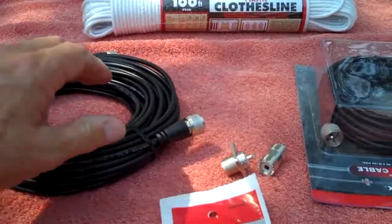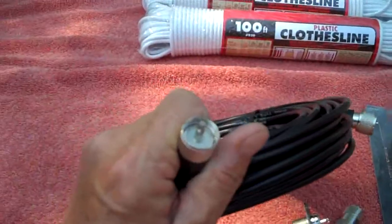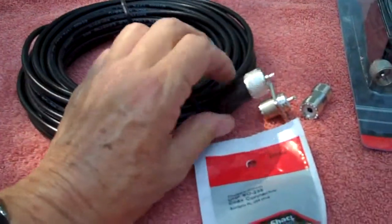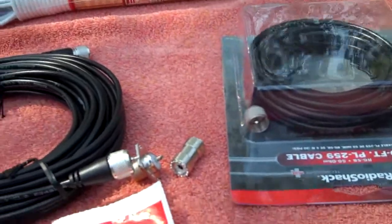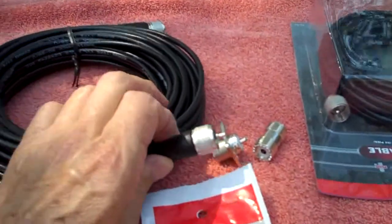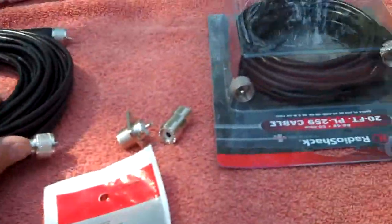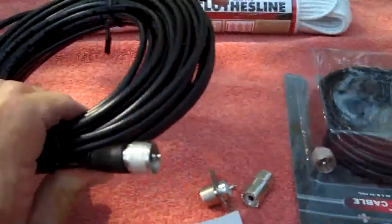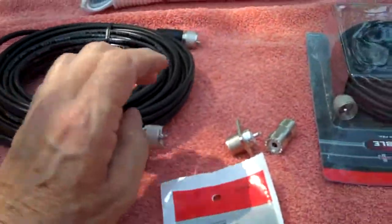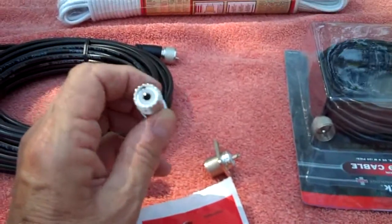I like this cable in particular because it already has PL-259 connectors on both ends. I thought I was going to have to buy new ones and put them on myself — at about four or five dollars a pop plus tax — which I wasn't looking forward to. But they're already on there, so I'm pretty happy about that.